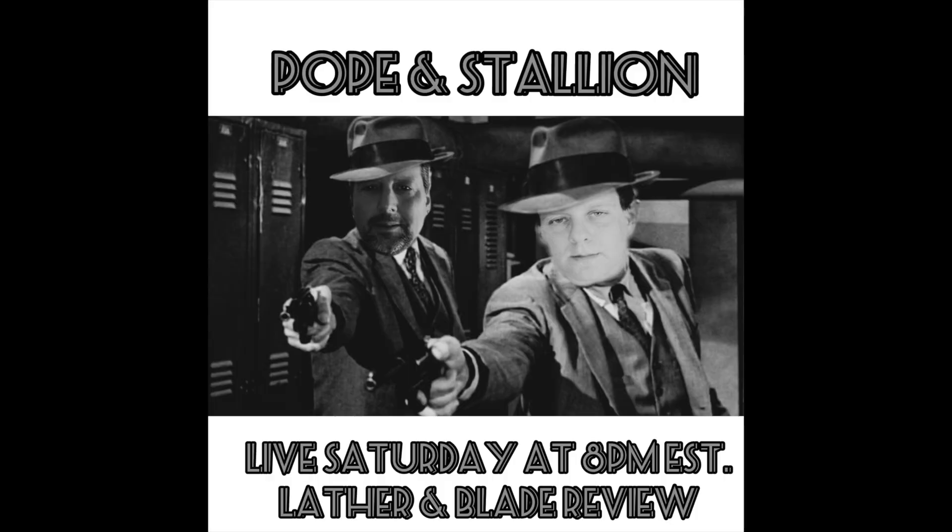One of the announcements I want to make is Ray Pope and the Stallion, Anthony Esposito, will be doing a dual live. If you haven't seen Pope for a long time on video, many of you have heard about Pope — great guy, friend of mine, both of them. They will be in the Lather and Blade Review Facebook group, which I will link below. Going live Saturday night. This is going to be one you don't want to miss. If you're not on Facebook, get on Facebook if you want to see it, because that's the only place you're going to see it.